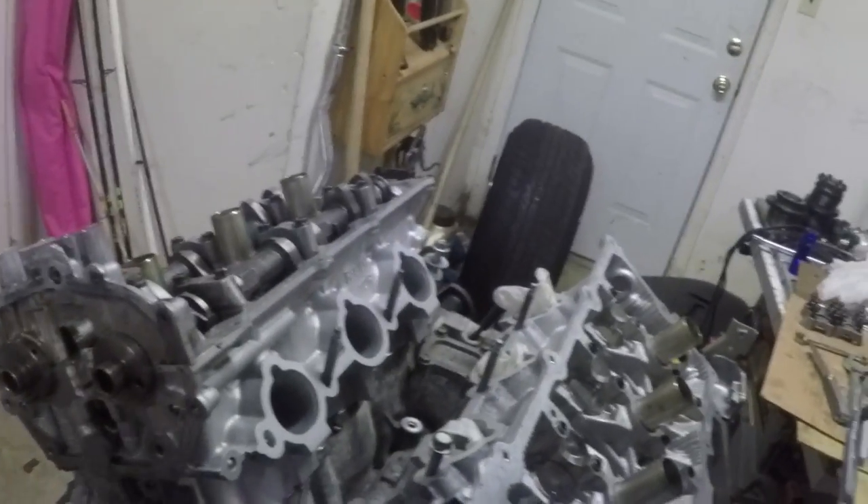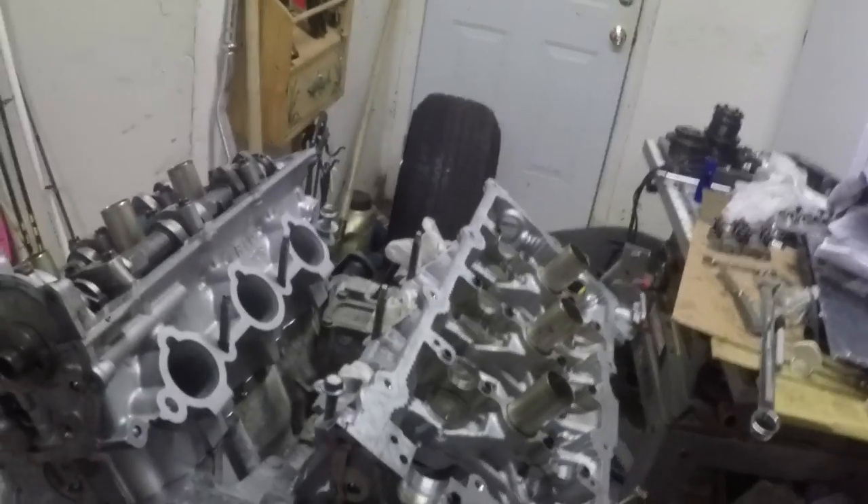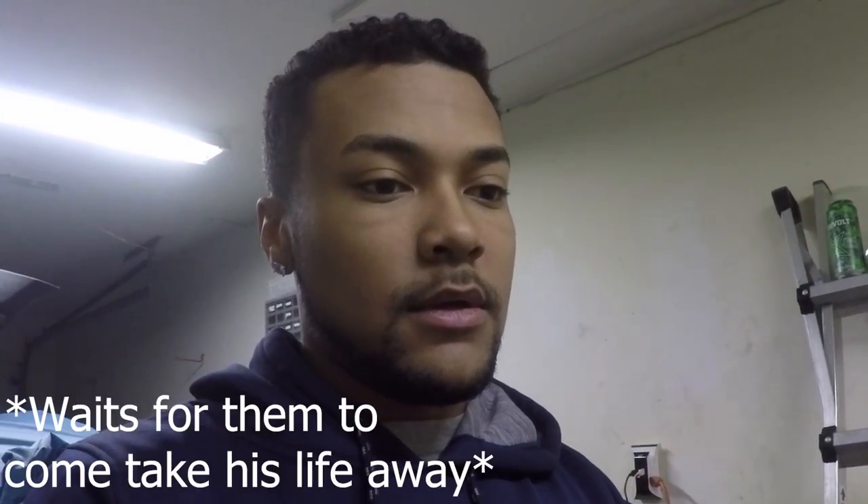That ends this video. Got the cams on, got them specced and everything. Next video we'll throw the cams on, throw the timing chain cover on, and the bottom end — really start the final assembly of this block. If you liked it give it a thumbs up and subscribe. I might do a dyno before and after of the turbo kit — one with just the cams, compression and all that, just to see where it's at before turbos.